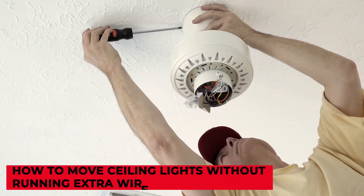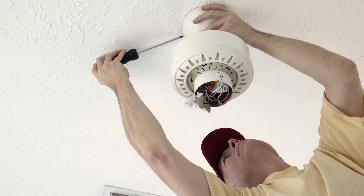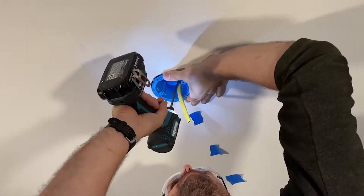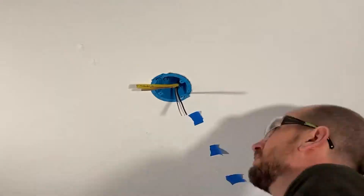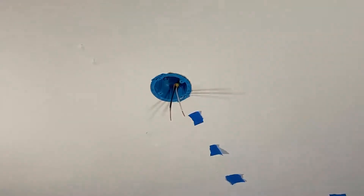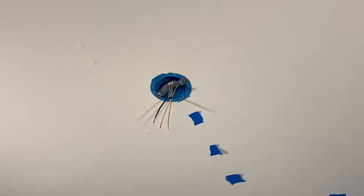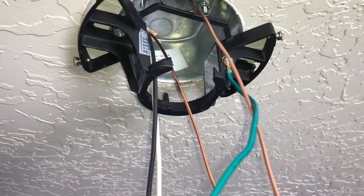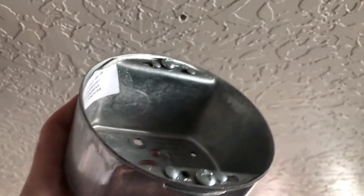How to move ceiling lights without running extra wire. Electrical devices and their wiring connections must be encased in an appropriate electrical box according to most electrical codes. A cover protects the wire inside — and you from the wiring — in this metal or plastic box, also known as a junction box. Skilled electricians, however, employ special gadgets that do not require a separate junction box, as they have their own integrated boxes or enclosures for establishing wire connections. These devices are firmly affixed to a surface and fulfill the same basic function as a junction box.